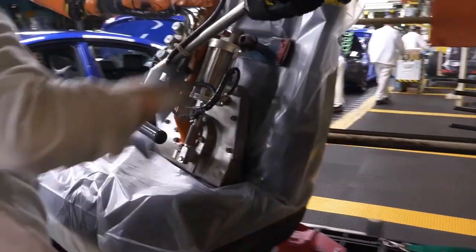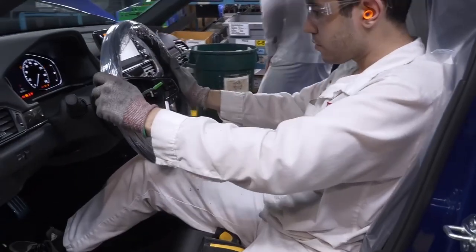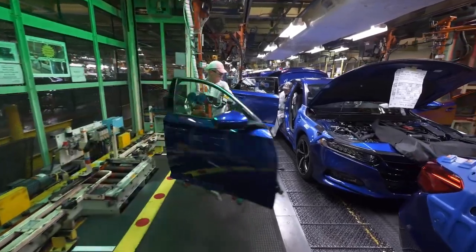After we install the windshields, we'll go down and start installing interior parts. Front and rear seats will be installed, steering wheels. We install the front and rear doors. That's winding up the assembly. Then we go into more inspections.